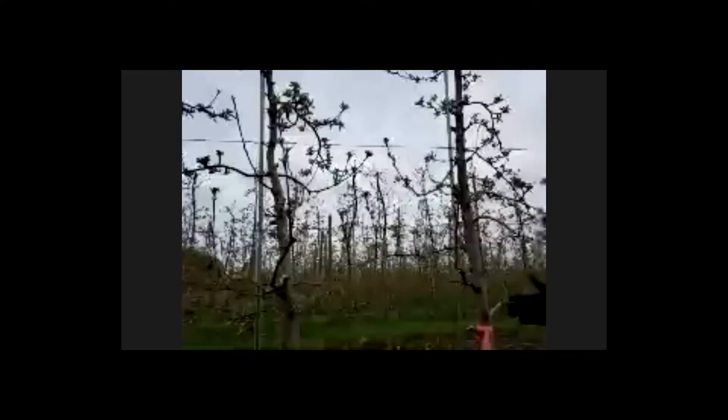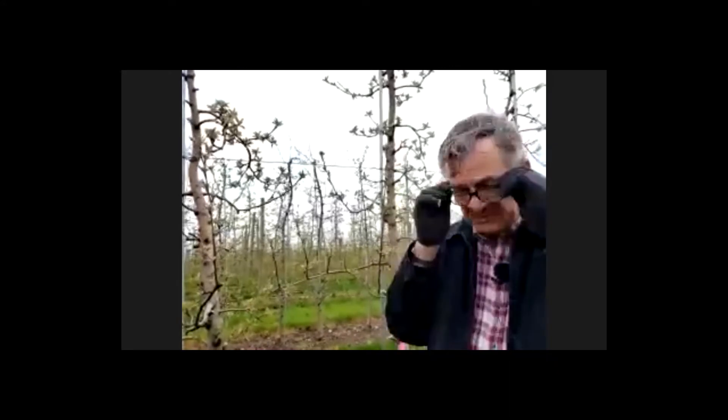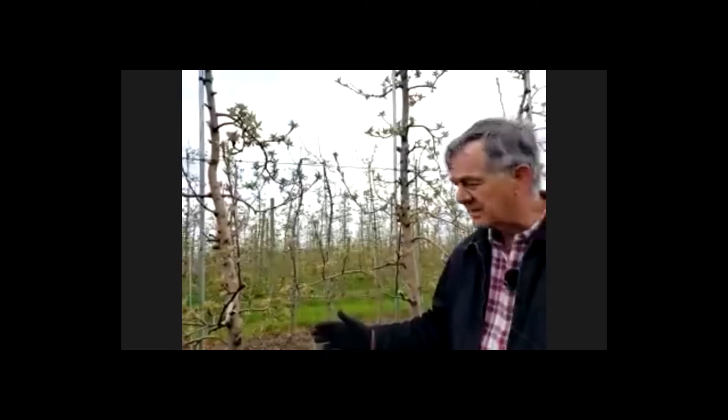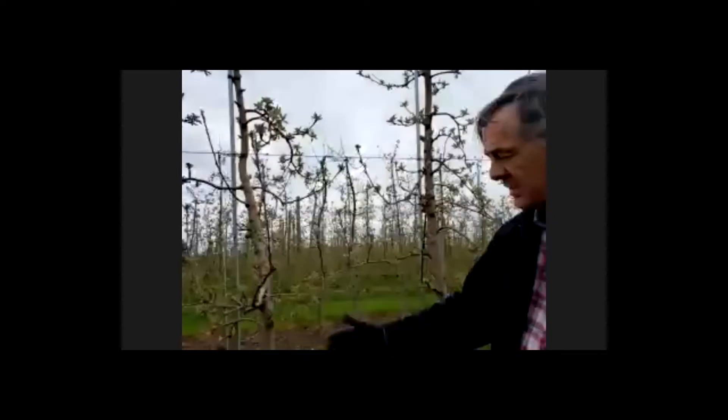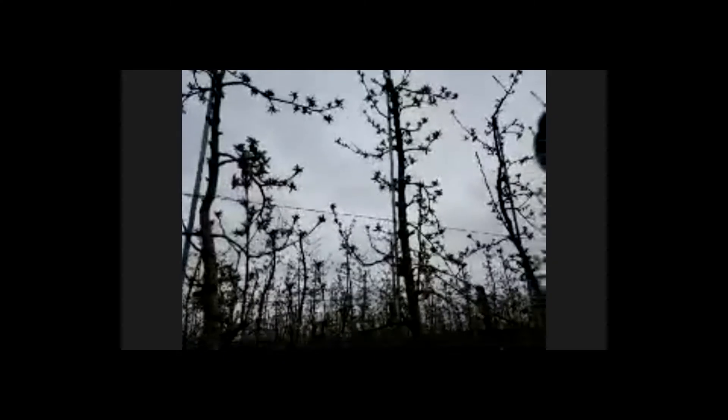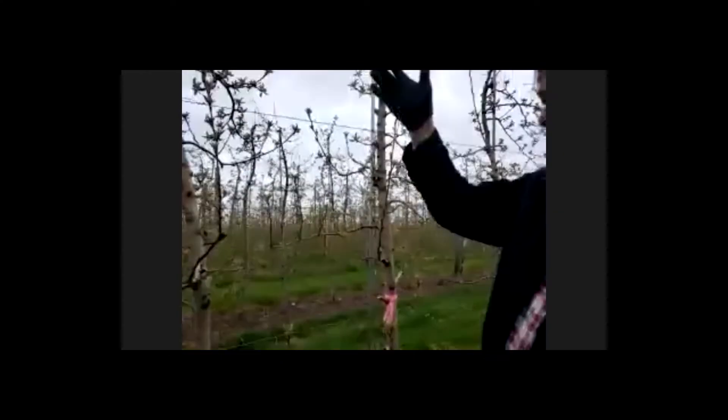I want to talk about these two trees here that we pruned earlier, about a month ago, to a precise bud load number. We're going to focus on managing Honeycrisp this year. Our goal is to get the right crop load on Honeycrisp and then manage return bloom so that we come back with a full crop next year. Most Honeycrisp blocks have a really excellent bloom this year, especially those that had a light crop last year. We've been suggesting a specific targeted pruning to a particular flower bud load, and that's what we did here about a month ago. These two trees are both pruned to about 144 flower buds — that is 1.8 times our target of 80 fruits on these tall spindle trees.